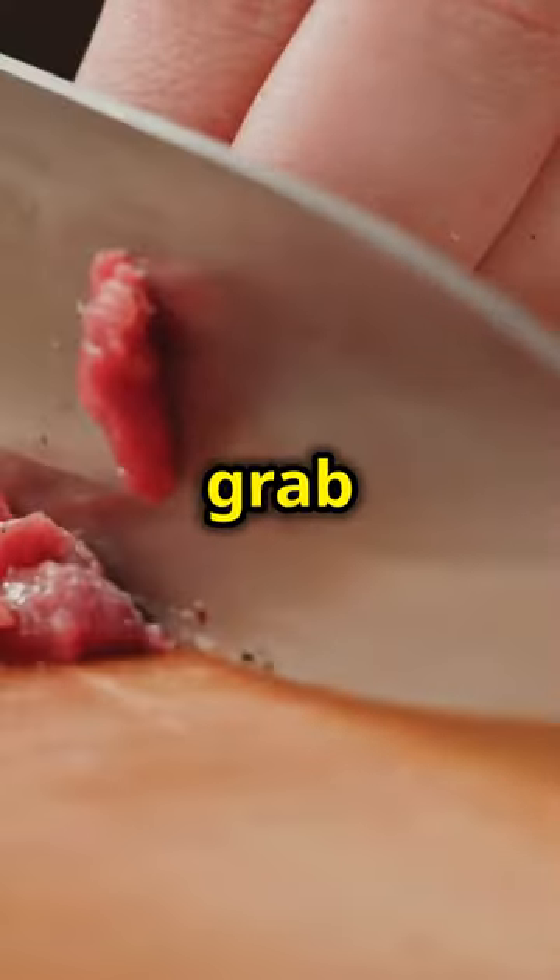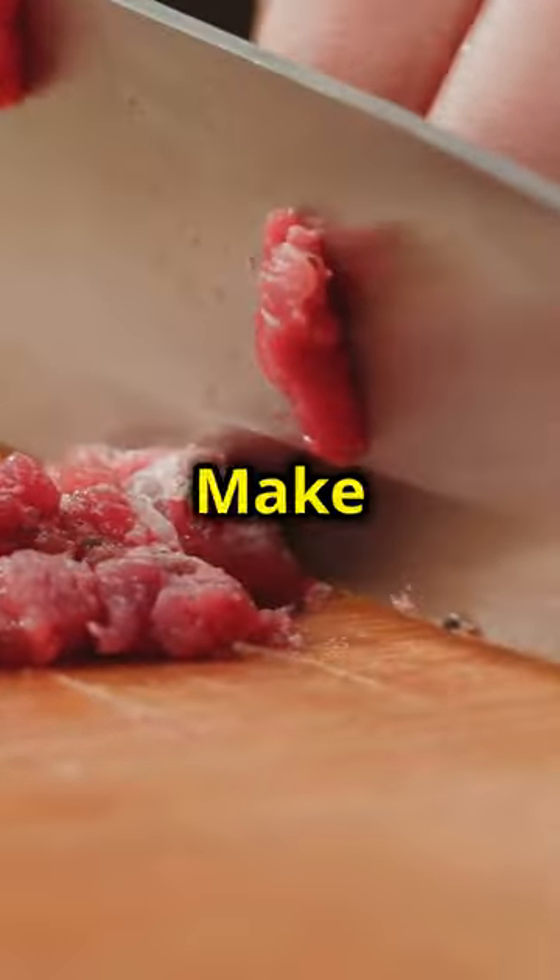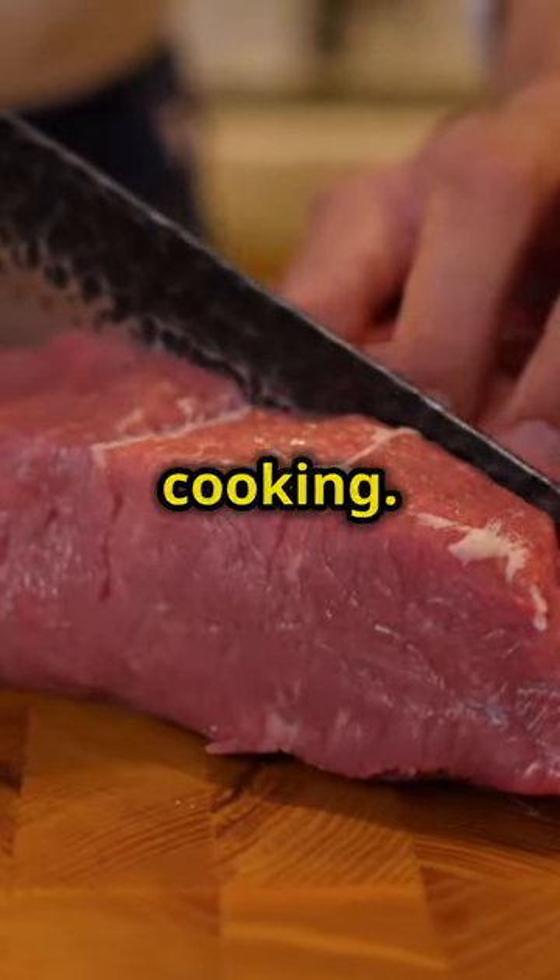Let's get started. First, grab two whole ribeyes and cube them up. Make sure to cut them into bite-sized pieces for even cooking.